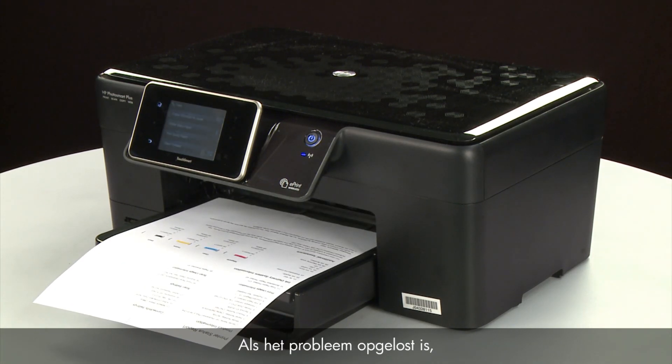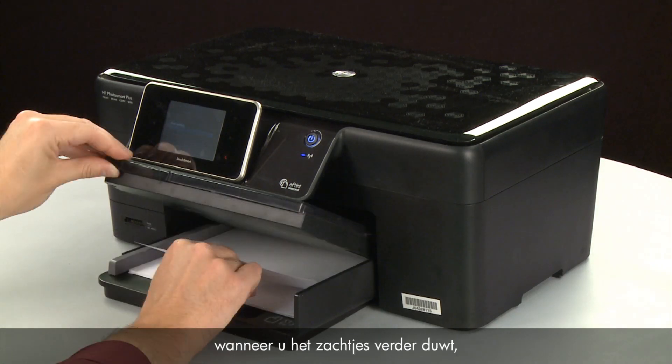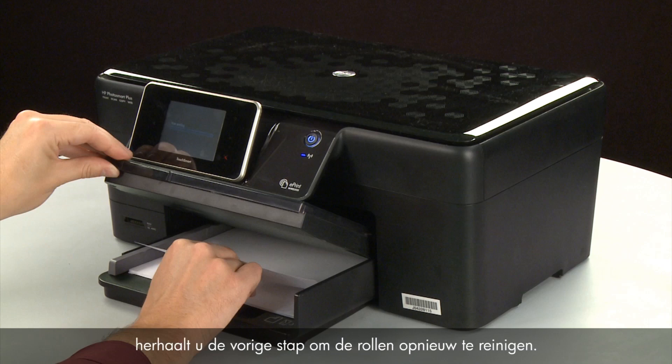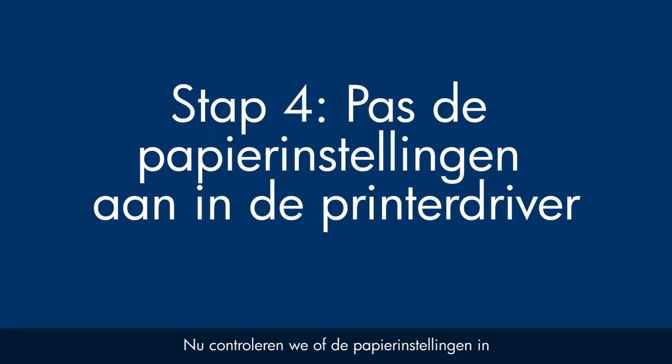If the issue is resolved, there is no need to continue troubleshooting. If the paper only feeds through the printer when you slowly push it farther in, repeat the previous step to clean the rollers again. If the issue continues after repeated cleaning, skip the next step — your printer may need to be serviced. Next, we'll make sure the paper settings in the print driver match the settings for the paper you are trying to use.